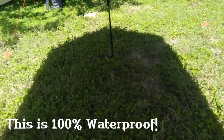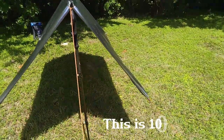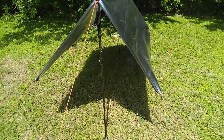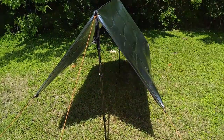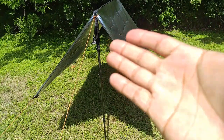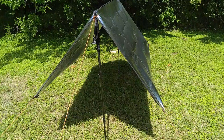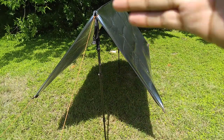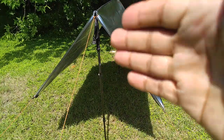I'm going to leave the link to this footprint in the description. I just wanted to show you that you can use it in multiple different ways — not only as a footprint but also as an emergency shelter just like I demonstrated. That is why I always carry trekking poles — they come in very handy for walking and also for setting up emergency shelters. If you have any questions please feel free to leave me a message on Amazon or YouTube. Thank you very much and I'll see you in the next video.